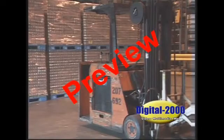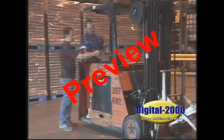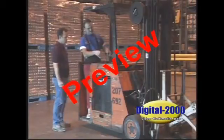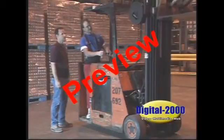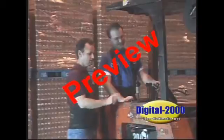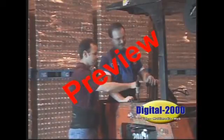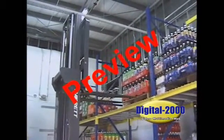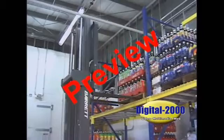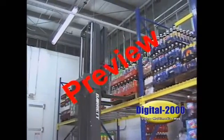First of all, anyone operating this equipment must be trained and authorized by the company. Your license means you have received training and are capable of safely operating this equipment. Once you're trained and authorized, the rest is up to you. You're expected to have the maturity and responsibility to operate this equipment efficiently and safely. Don't take this responsibility lightly.